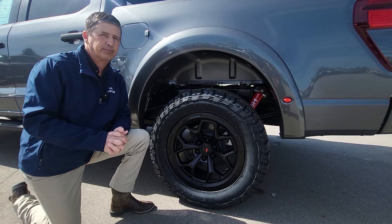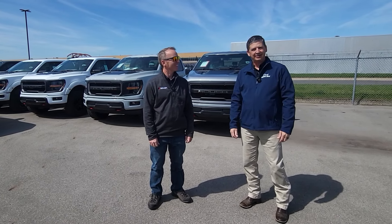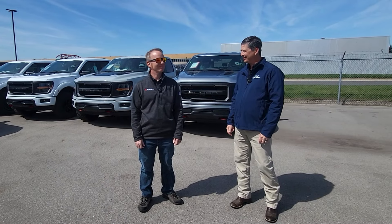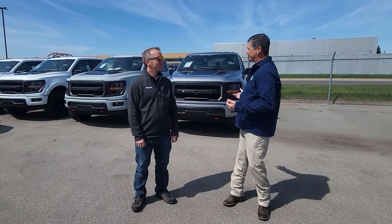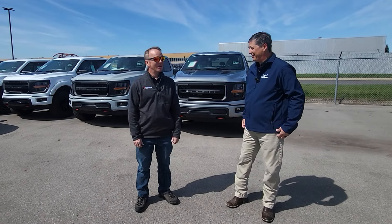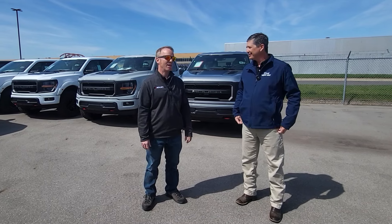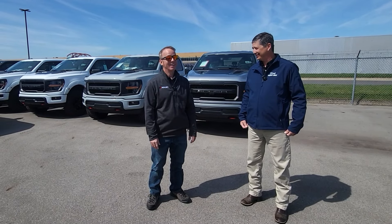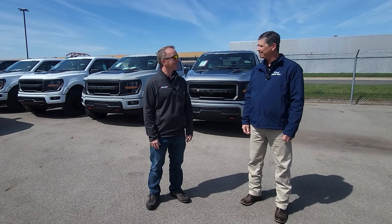Look who we ran into here at Roush — it's Jack Roush Jr., meeting you for the first time! He's agreed to talk to us on camera. Thanks for letting us come out to Roush to check out the facility — it's pretty fortunate that we got to visit during production. It's awesome to have you guys here — you guys have been an awesome partner for about 20 years.